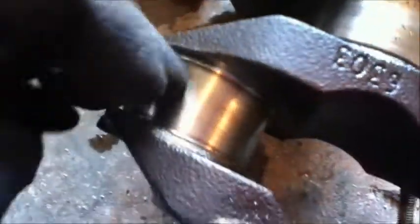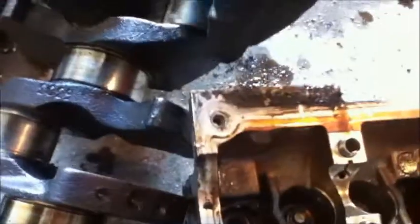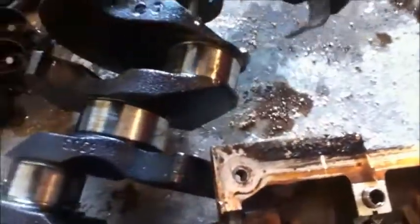Only one out of the four was bad. I think that's the lobe on the crank that got worn from the bad bearing. There's one still on there. The engine had 250,000 miles on it, so everything else doesn't look too bad.